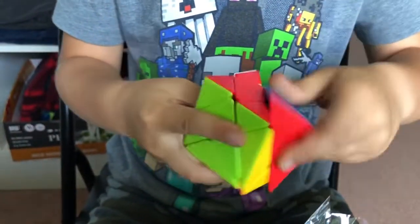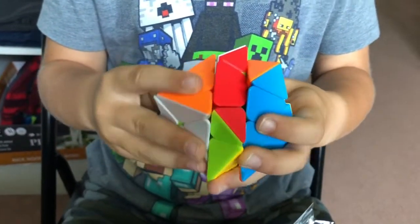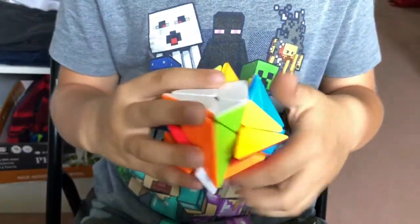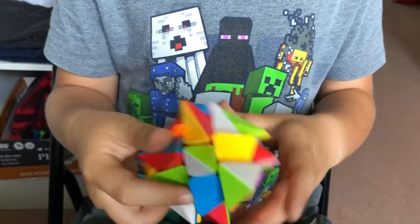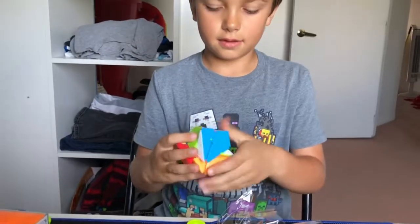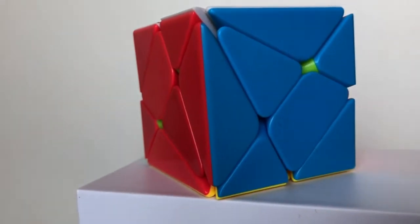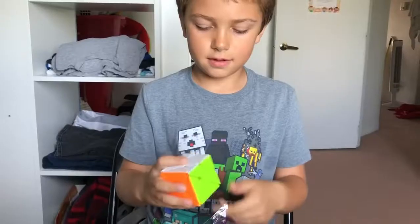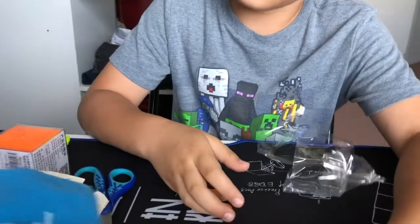I could try to do a checkerboard pattern on it. Yeah, that's a checkerboard pattern on the axis cube. Not very good turning out of the box, but let's get on to other stuff.